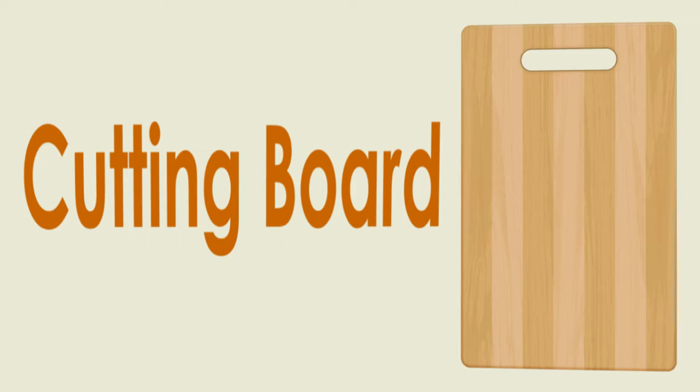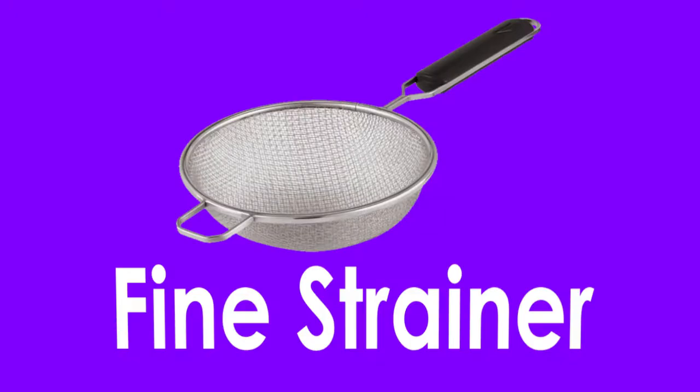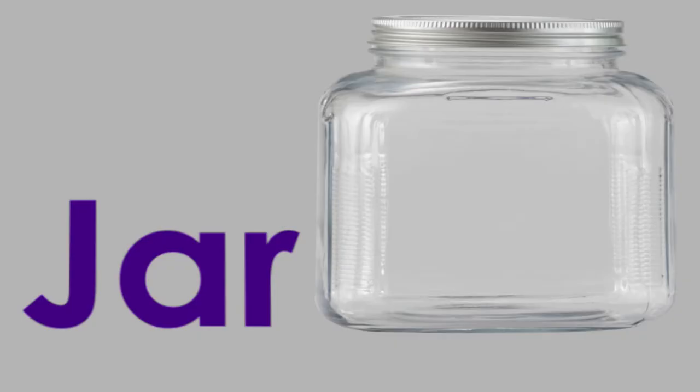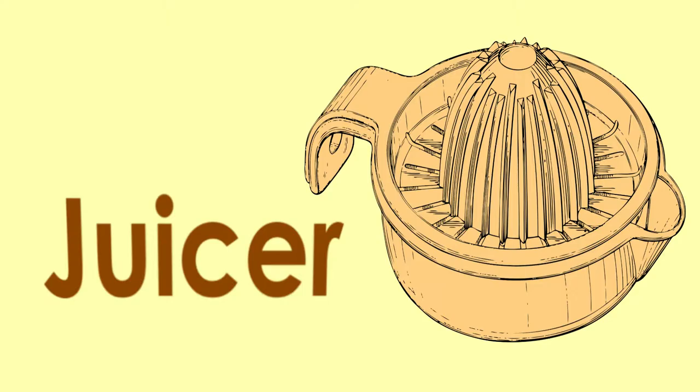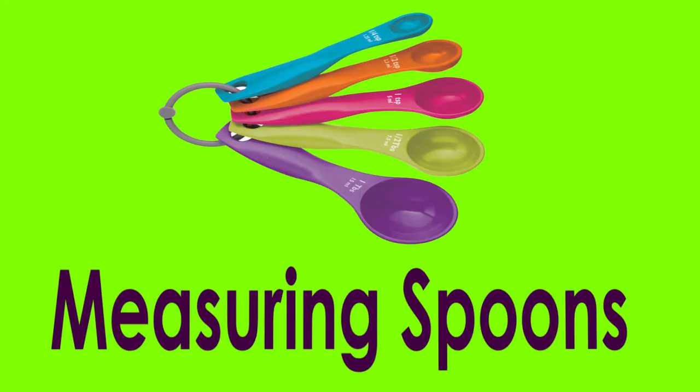Cutting board. Colander. Fine strainer. Funnel. Grater.